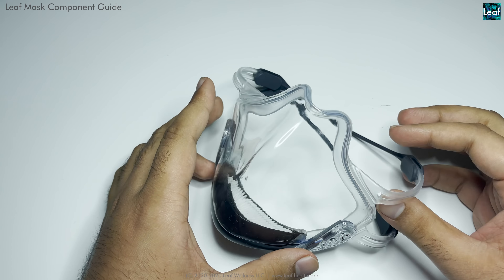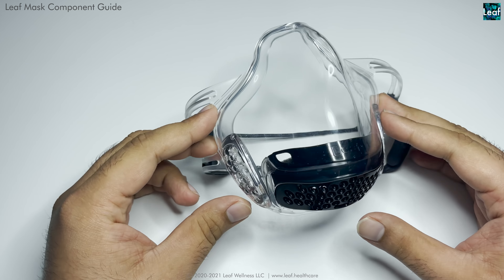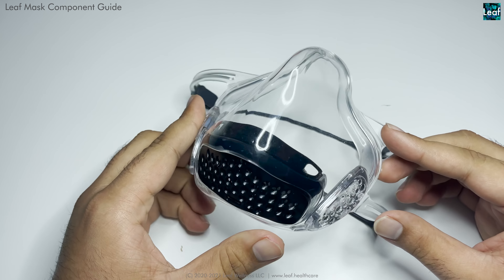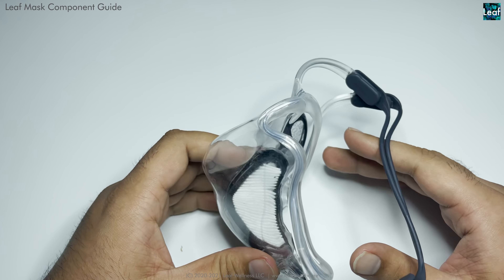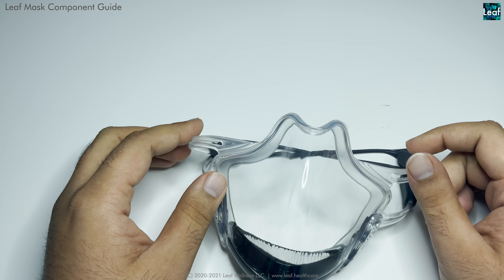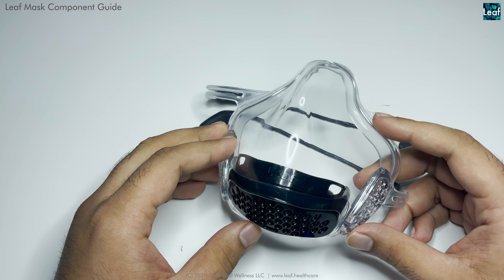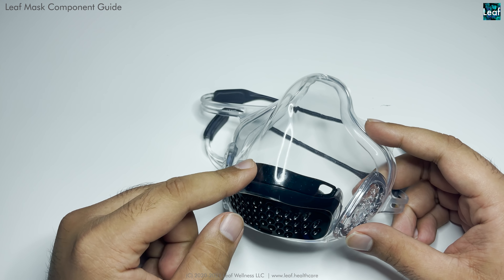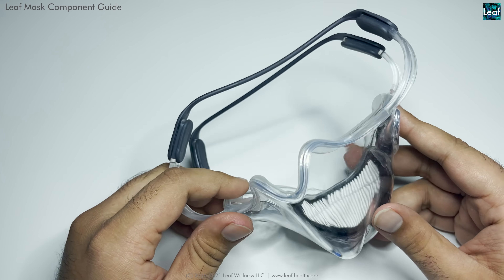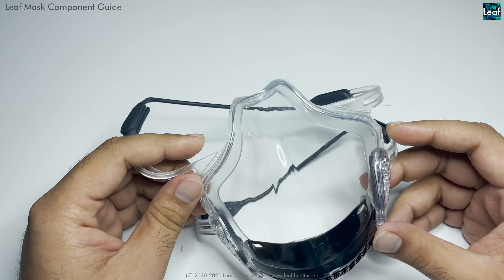Hello everyone, this is a short video on the various components that make the leaf mask. Right now we have the Leaf UV, and this is the black variant of the leaf mask. The Leaf UV, the Pro, and HEPA all have the exact same body and exact same components. The only difference is that the UV and the Pro have some special color options that change the color of the grill and the inner part of the exhaust, and of course they have some electronics and smart features.